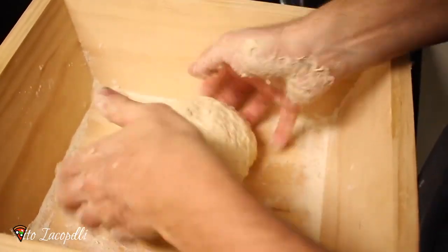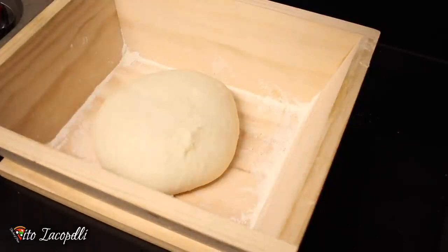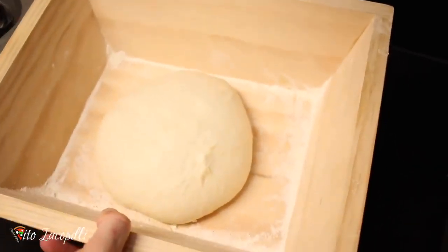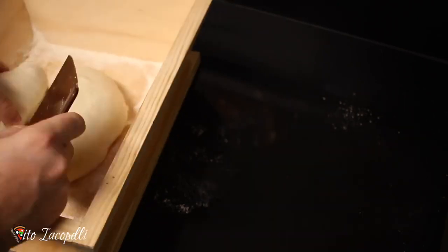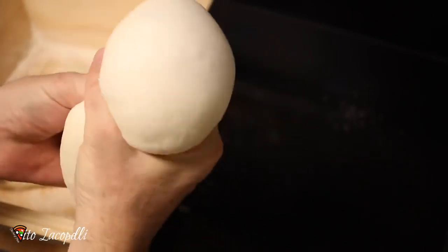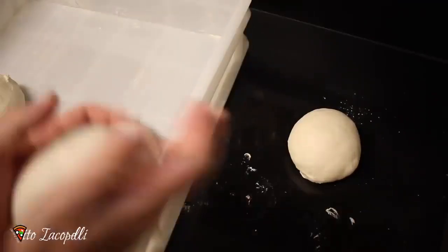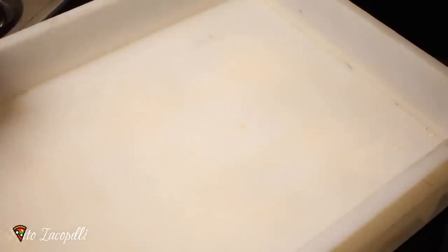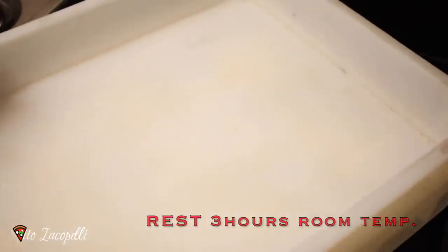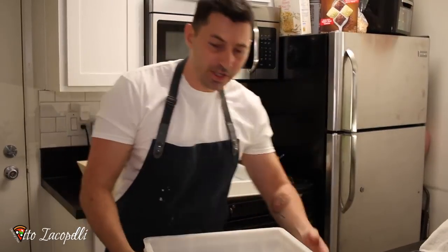All the flour is together. Now we're going to cover and let the dough rest for one hour at room temperature. After exactly one hour, we go ahead and make the balls — 250 grams each. Get a box or use a regular sheet pan. Now let it rest for three to four hours at room temperature. Heat can change things depending on your room temperature; the dough needs to just double in size. Usually it takes three to four hours.